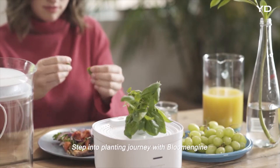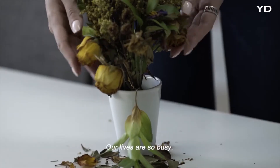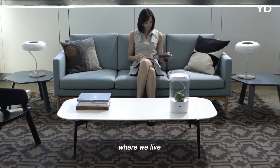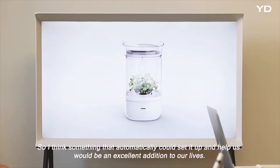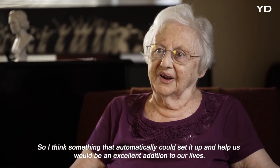Step into the planting journey with Bloom Engine to experience the whole cycle of planting seeds, growing, and blooming the flower. Our lives are so busy — we have so much to do, just taking care of ourselves, where we live, our families and friends. So something that automatically sets it up and helps us would be an excellent addition to our lives.